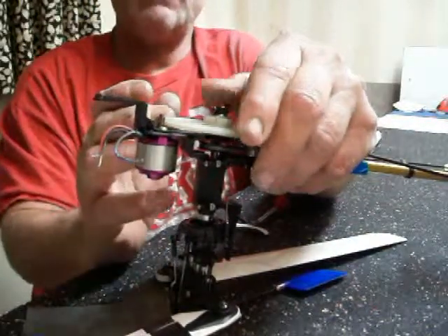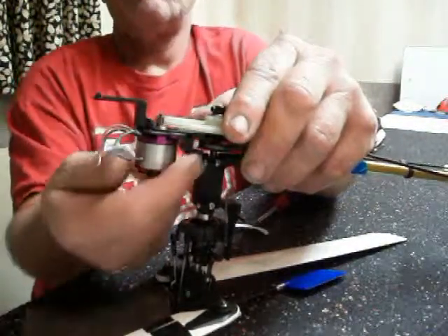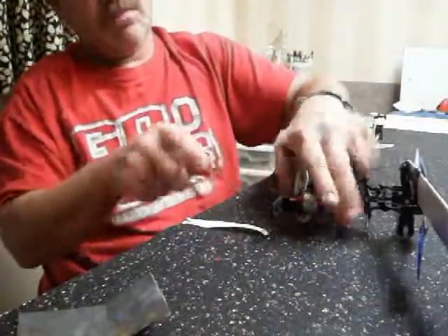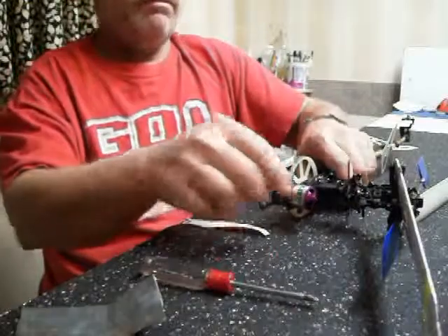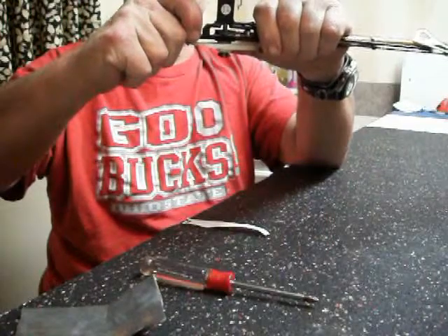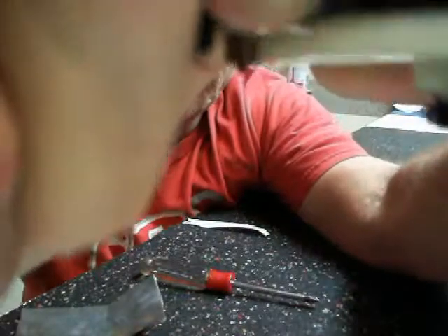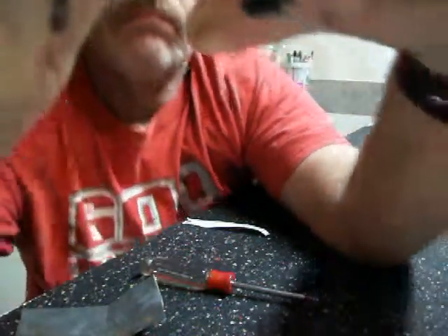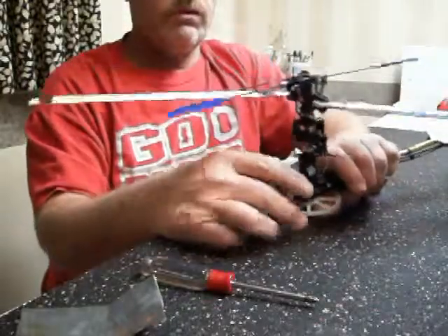If the pinion gear sits too tight into the main gear, it can actually chew out part of the main gear from the backside. If it's sitting too loose, it can strip off the outside. Once you're satisfied with the backlash, go ahead and tighten your motor down. This should help you keep from burning out your main gears. As I hold it and move my thumb back and forth on the main gear, you can even hear the very, very slight bit of play in there — and that's exactly what you're looking for.